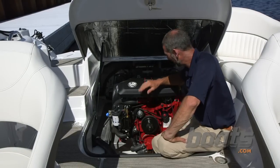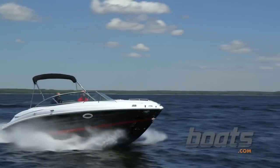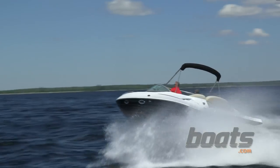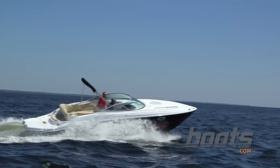We ran this boat with a honking big Volvo Penta V8. Top end broke 53 miles an hour and we cruised at over 40. One of the real performance highlights on this boat is the way it handles. Notice the notches in the chine — they really help the hull grab and dig in when you turn. It's just awesome at the wheel.